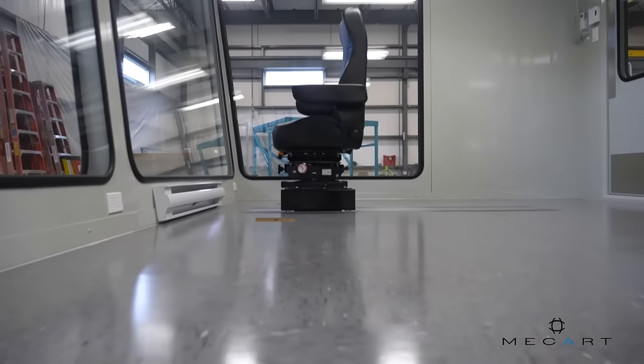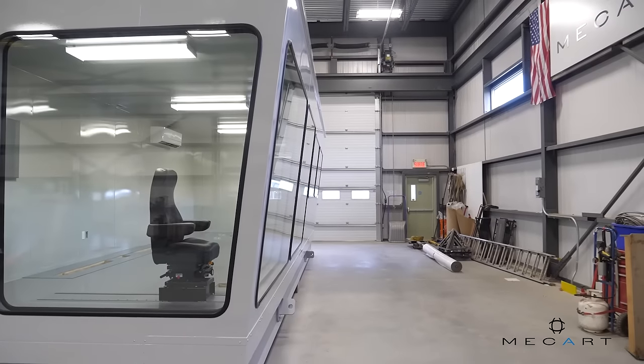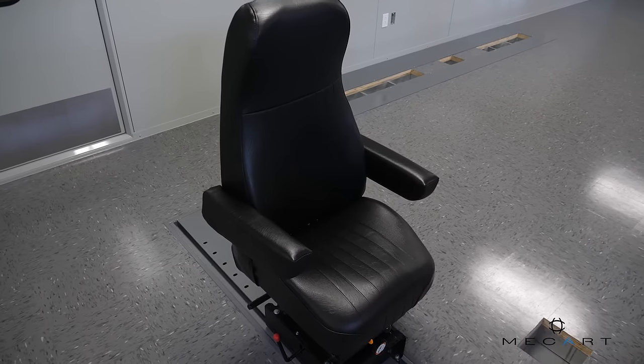The first section is for the operator to control the equipment, and the angled windows provide optimum visibility. An operator chair is installed within the floor structure and all preparations are made for the wiring of consoles.